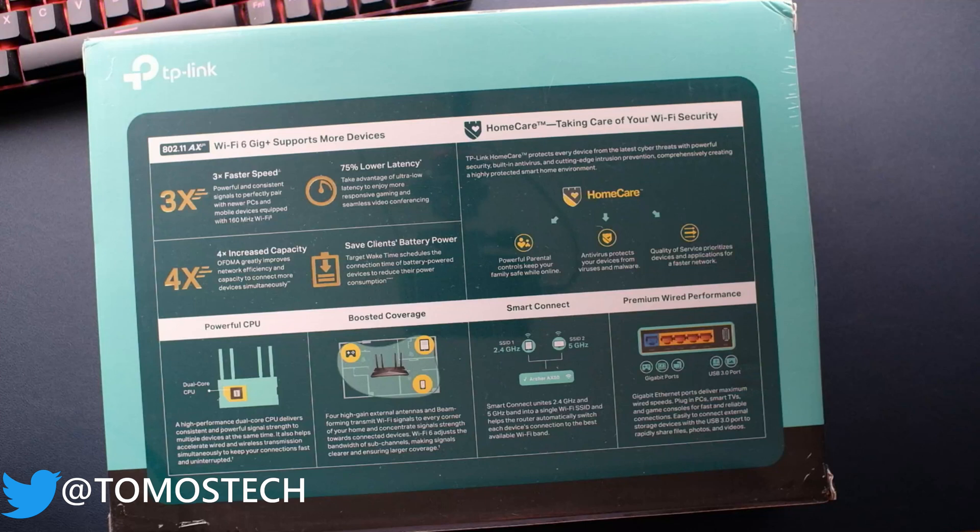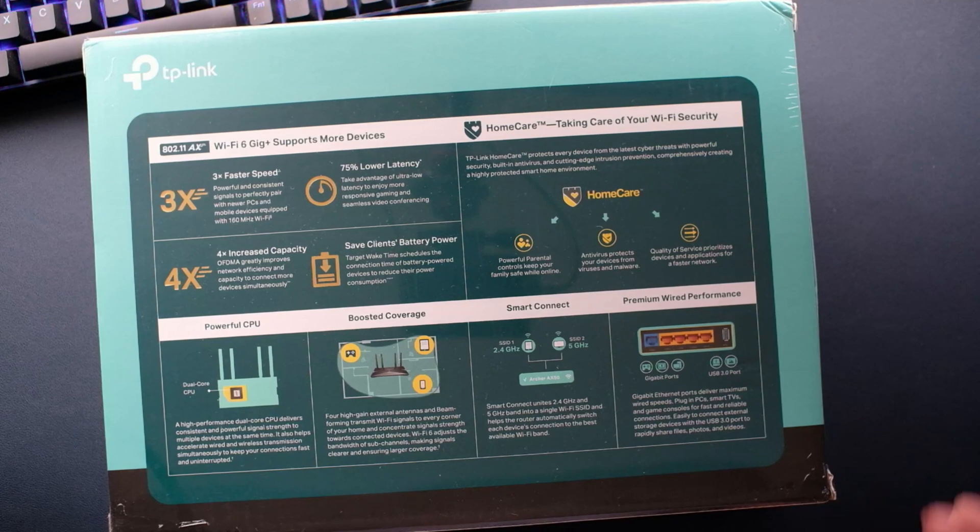There are 4 gigabit ethernet ports, 1 internet port, and USB 3.0 ports — excellent. USB 3.0 ports add network storage. The CPU delivers consistent power and signal strength. This router has some good reviews. TP-Link HomeCare is 3,000 software with powerful security, built-in antivirus, cutting-edge intrusion protection, creating a highly-protected smart home environment.